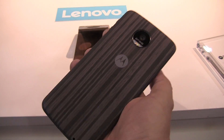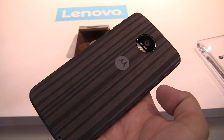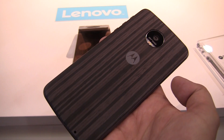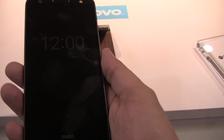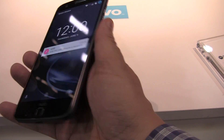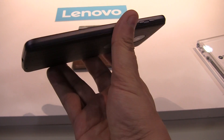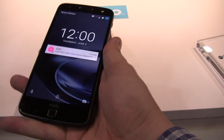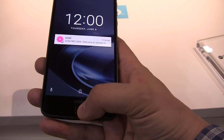This also comes with a fast charging option, which is slightly faster than the one offered on the Moto Z. In general, it's a beautiful device. Compared to the Moto Z, it's definitely a little bit heavier and a little bit thicker. There's an integrated fingerprint sensor here on the front.